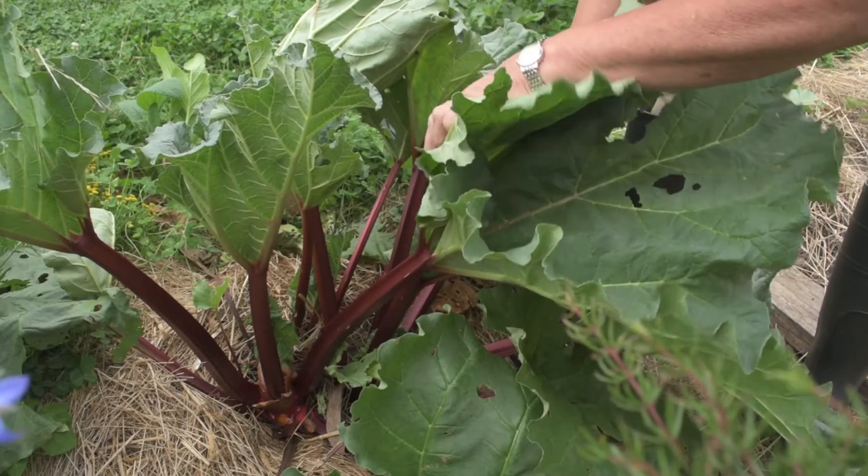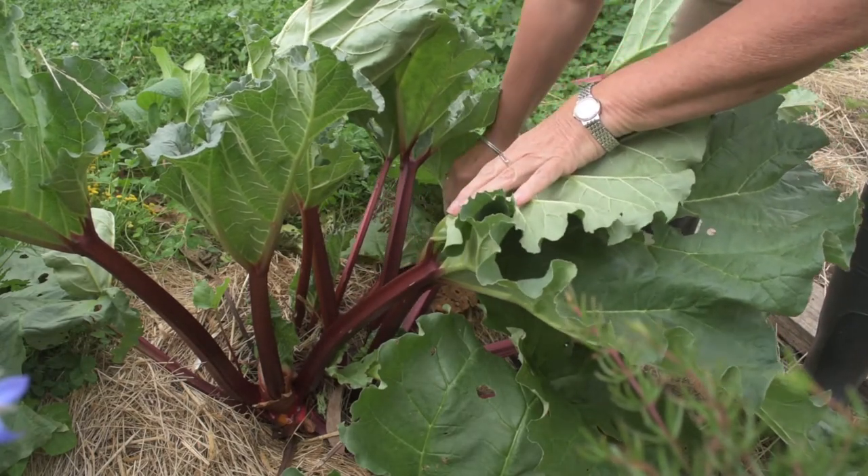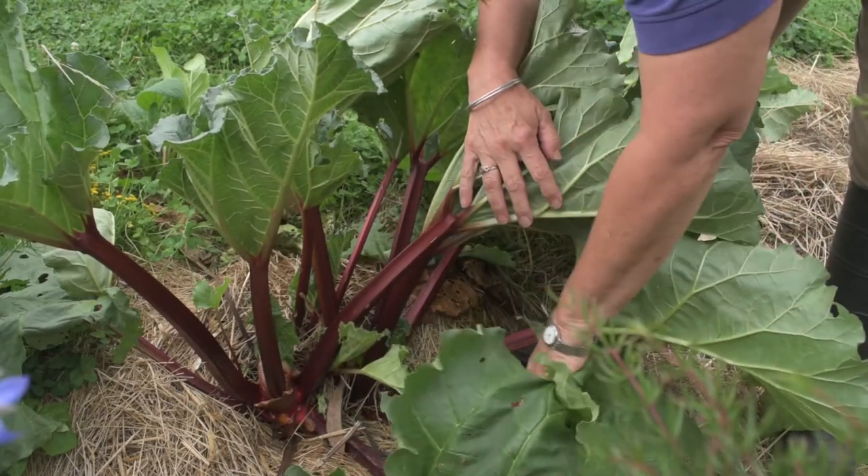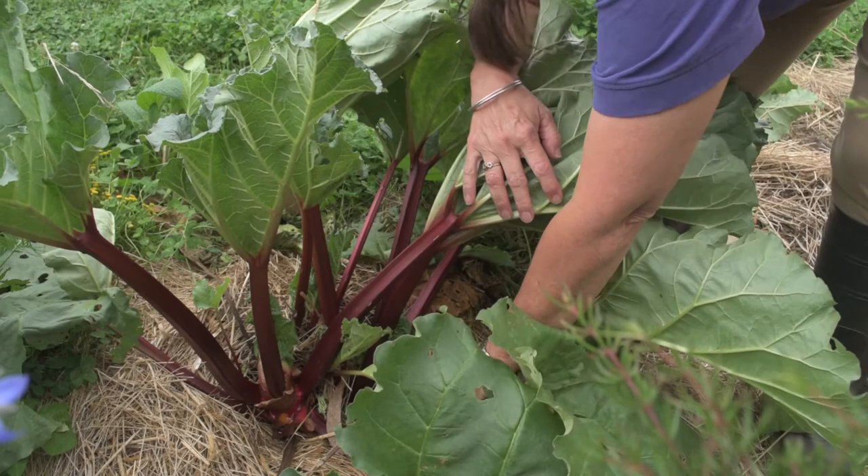These are one-year-old plants so I'm not going to take too much. This one here will be the next one — it's off the other plant.